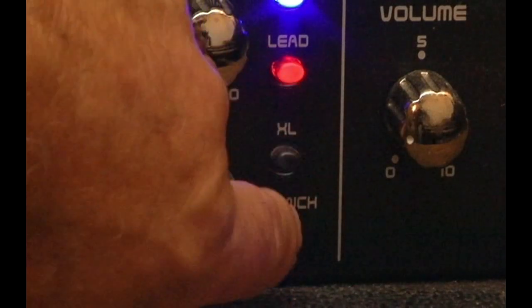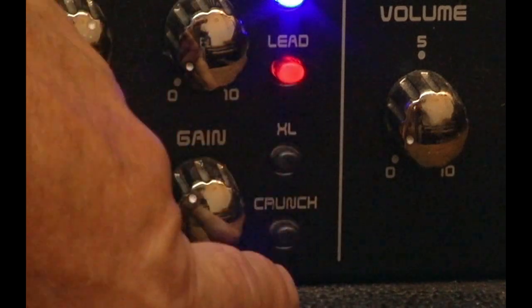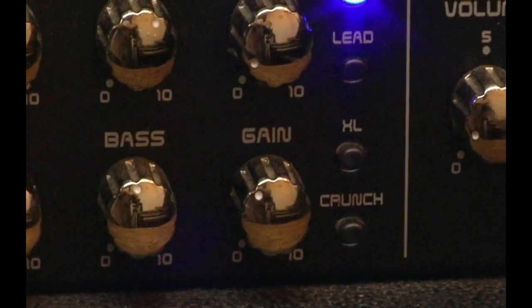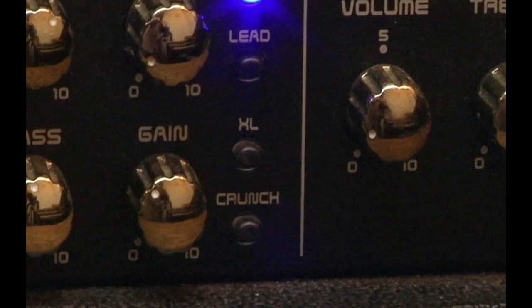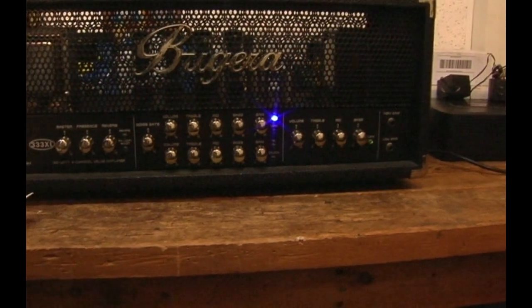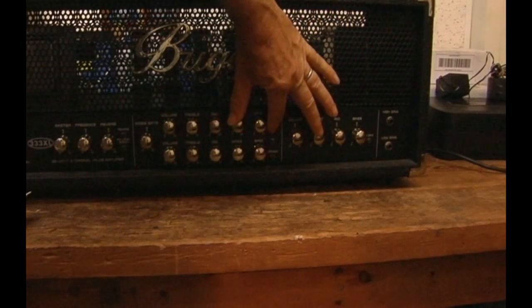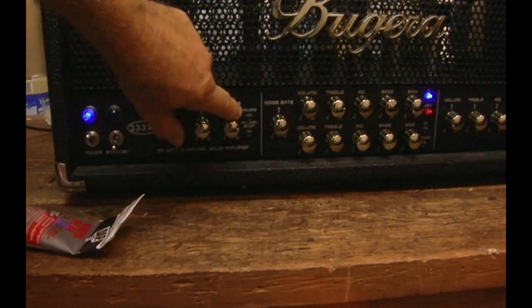These switches all seem to be the same kind. The lead, the crunch, the clean, and the effects switch all appear to be the same switch. These are working real fast — the lead is working great. Over here was the problem switch where I put the silicone on, and it's working great. The thing acted like it was a bad foot switch, and a couple of technicians said the foot switch was no good. But the same problem existed when you unplugged the foot switch.